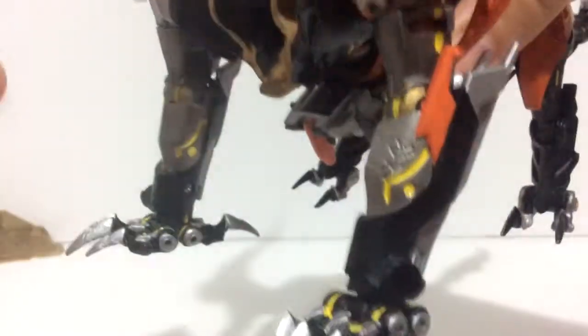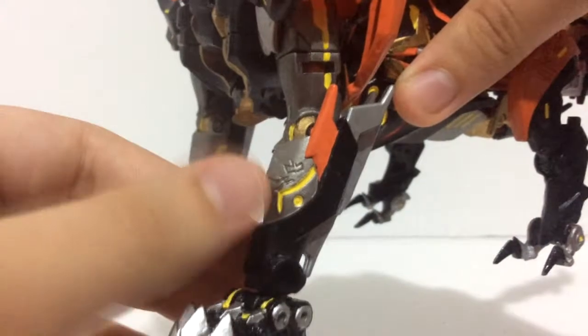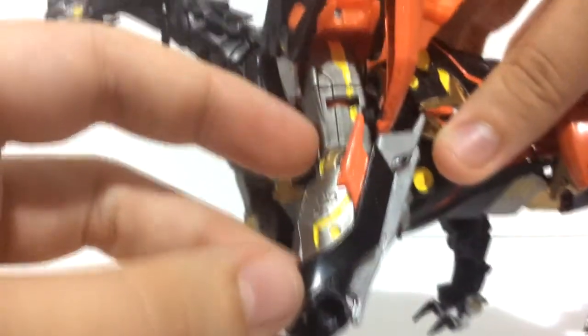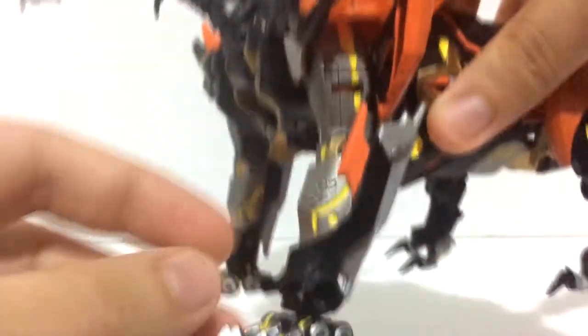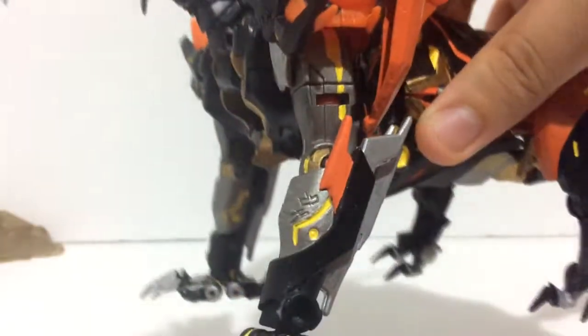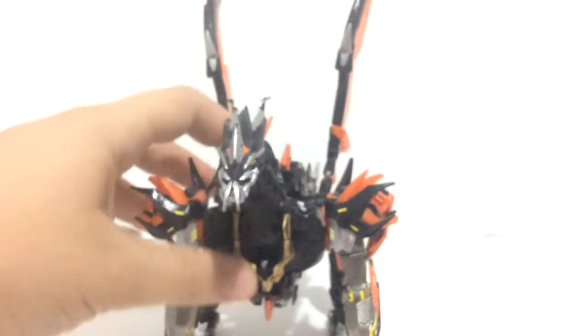He's painted the arm blade sections silver as well, and continued the yellow highlighting. Further up there's a dark metallic grey to kind of break it up, which looks really good, and also gold as well. I just love the highlighting on this — it looks absolutely fantastic.